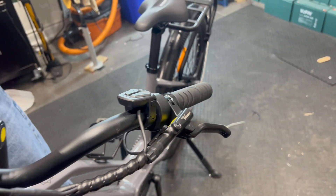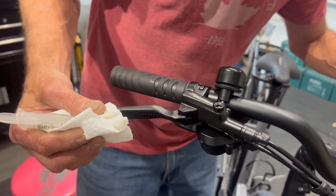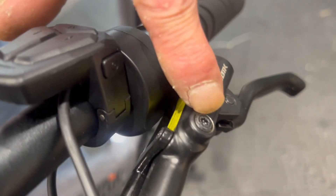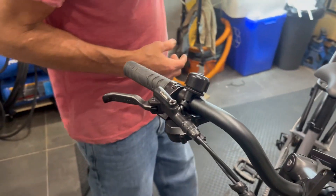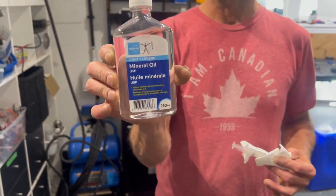What we're going to do is get the bike leveled off. This here is the fill cap — you want to get it level like this and just take the fill cap off. I've got mineral oil here; you can get this at any drugstore.